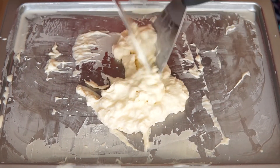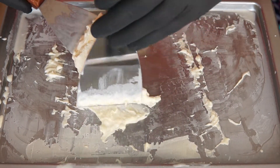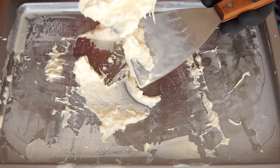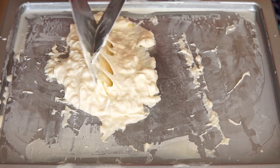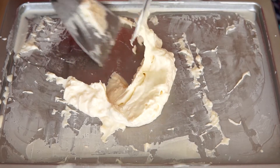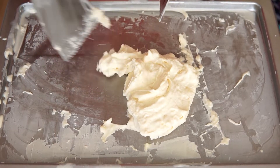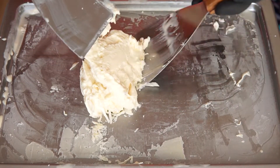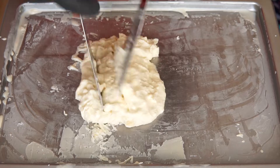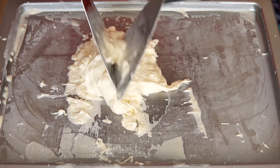It's soft! I'm going to cut it up! I'm going to cut it off, it's so good! This is the end of the day, it's like a long time! I love it! I'm going to put it in a little bit.